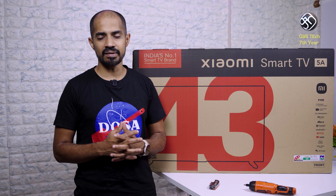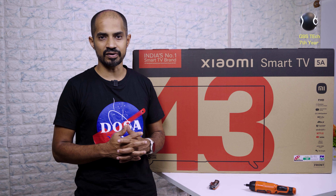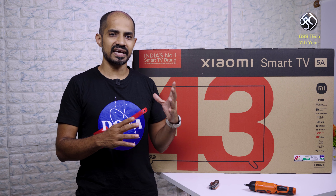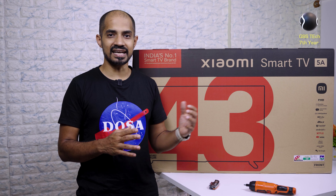If you look at the highlights of this TV, this is a premium metal body construction. It runs Android TV 11 and supports Dolby Audio Plus DTS-X.